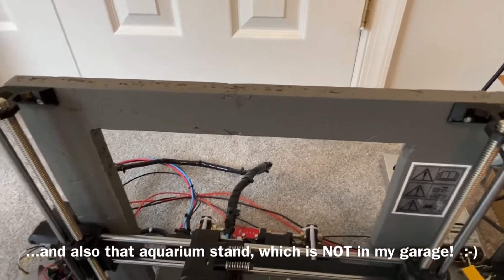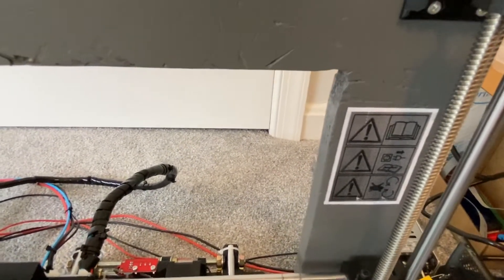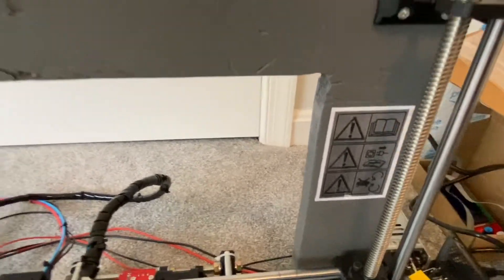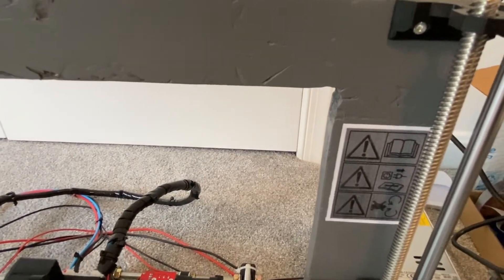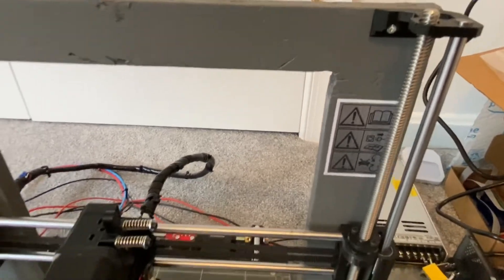I just sanded it and painted it. And kind of as a joke, I emailed Prusa and they actually sent me the image of the warning sticker. I don't have a color printer, but I printed it with my laser with 3M adhesive on the back and put some packing tape on the front. Now I've got a warning sticker.